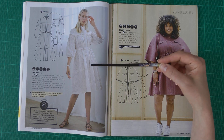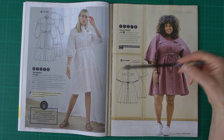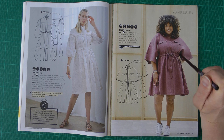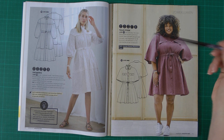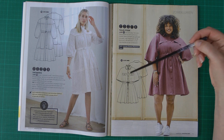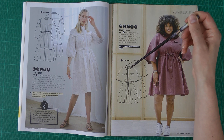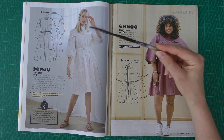Then there is another dress — a completely different pattern — with a tunnel in the waist with elastic in it. The collar stand from the other dress would also fit on this one. For me, I'd put the classic collar on this one and make a standard button closure where you can see the buttons.